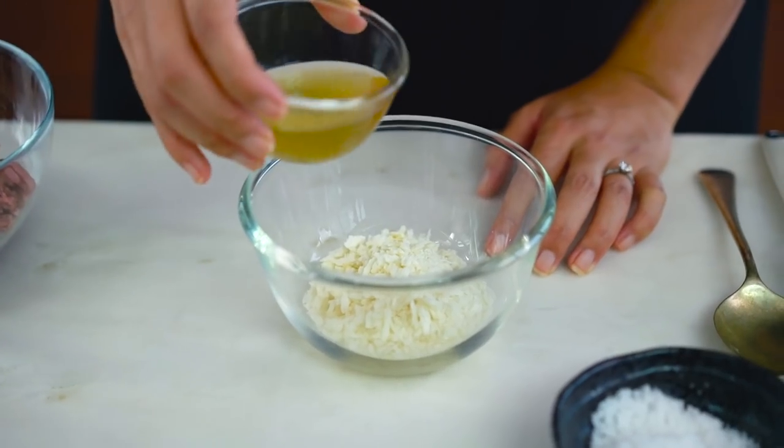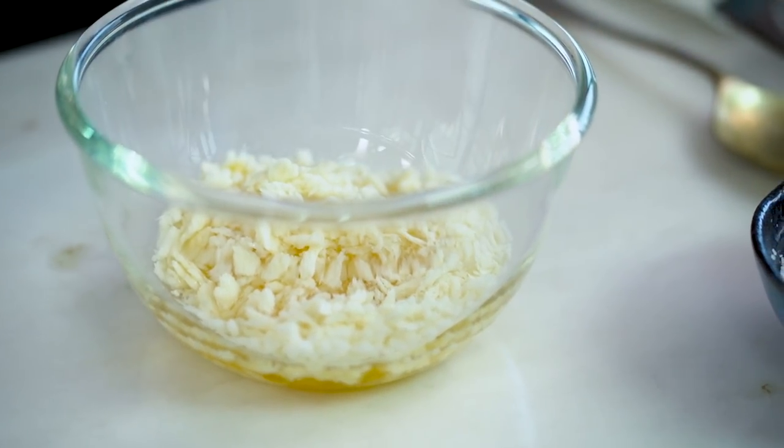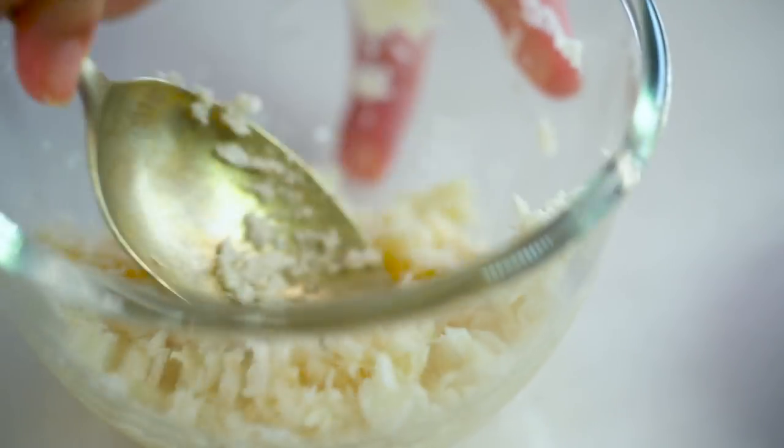One of my key secret ingredients to make your meatballs really tender is to borrow a little bit from our Italian friends. Get some breadcrumbs. I'm going to use panko breadcrumbs because I think they have a nice fine texture for this, and I'm going to add some chicken stock and make a little breadcrumb mush — that's the technical term for it.